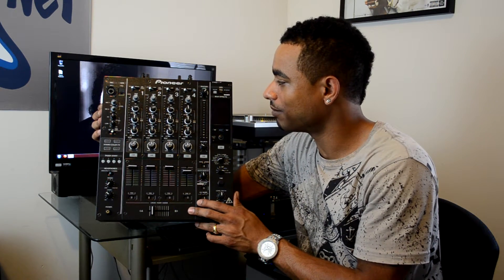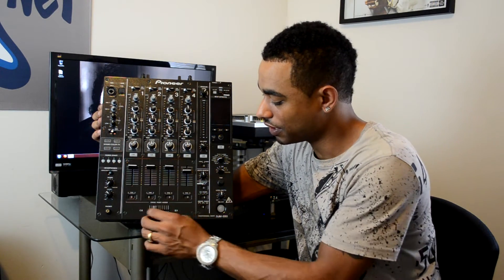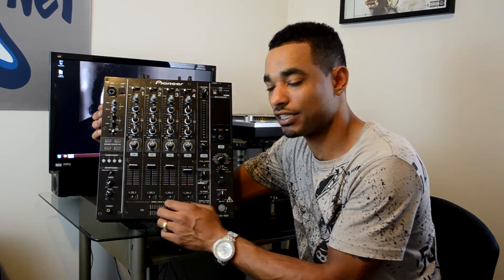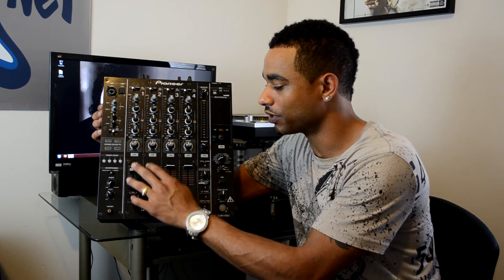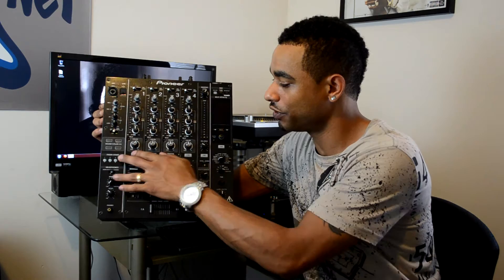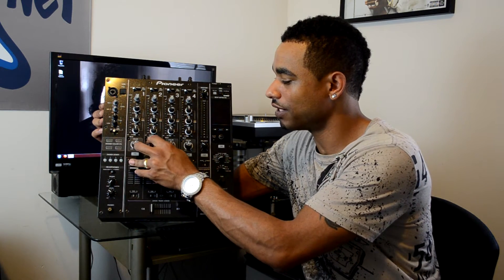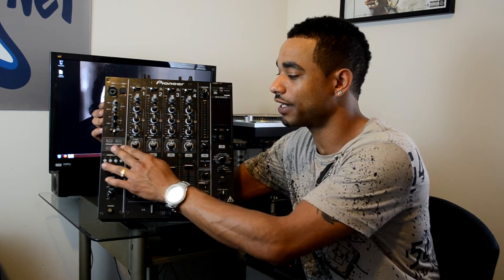Here it is in all its glory without the packaging — the Pioneer DJM-850. This one is in black instead of the silver edition. You have your crossfader down here, nice and buttery smooth — the crossfader Pioneer is known for. You have your line faders with a little more resistance to them, four of them, four channels of control. Above that you have your cue section.